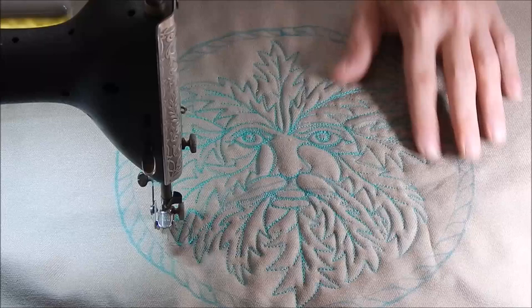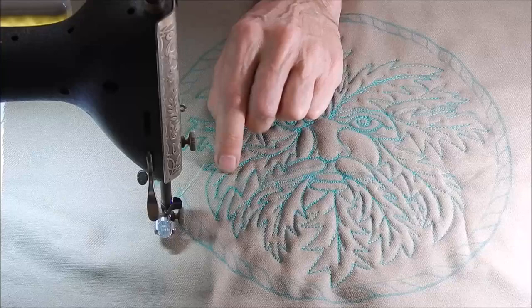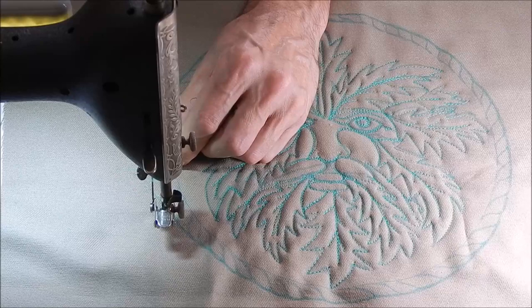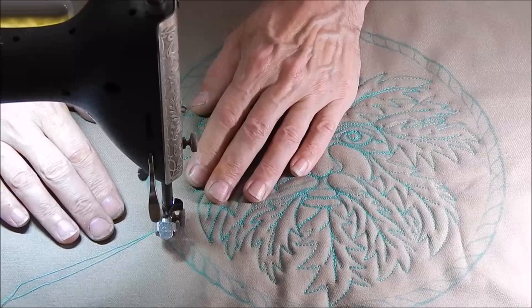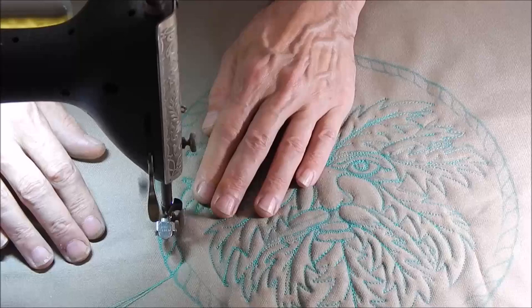I've got all the quilting done on the guy's face. I'll go back and wash out the extra marker — it'll stand out better. Now I'm going to do this rope border, and then we'll do some filling in. I do this with quite a bit of overlapping. You can see how it's sort of a back and forth.